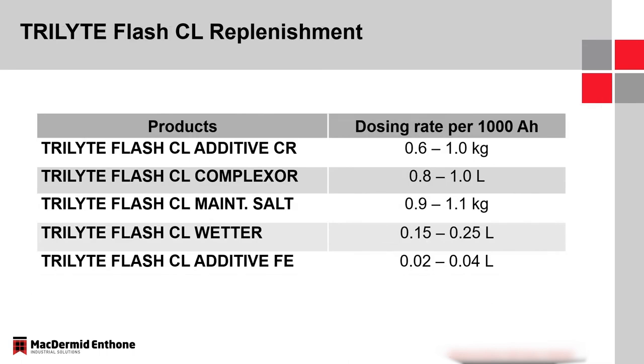For replenishment, I mentioned wanting amp-hour dosing for these systems. The Additive CR and maintenance salt are solid additives, but the complexor, wetter, and Additive FE are liquid components, and we want to make sure those are dosed appropriately.